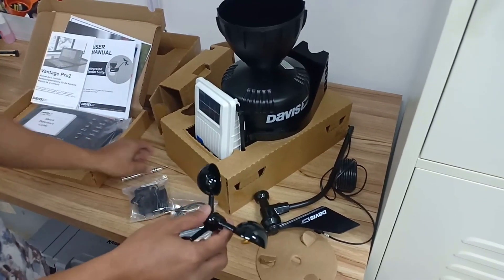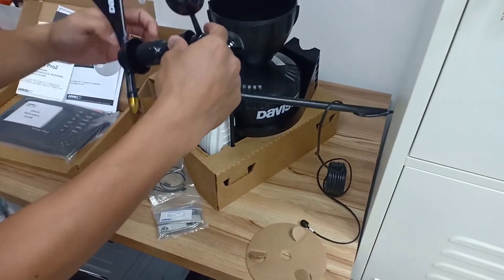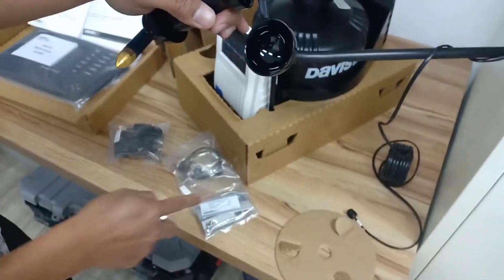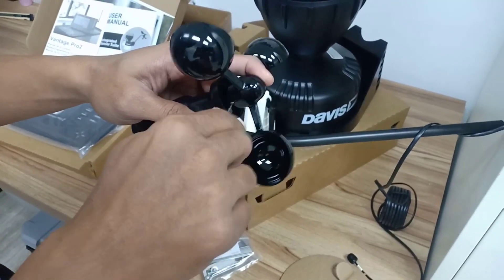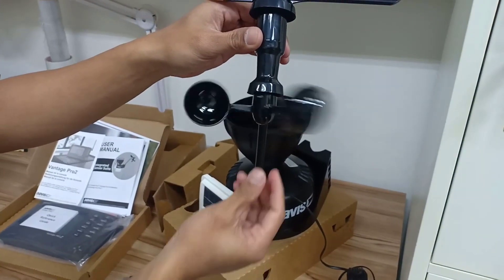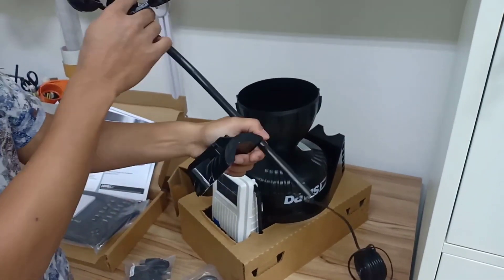Some of their cheaper systems are okay, but this system in my opinion is kind of the sweet spot for features, price point, and durability. The Vantage Pro 2 is an excellent weather system that works very well. If you're into weather and you care about accuracy, this is the one to get. All the systems and sensors that this comes with are built very well — they hold up over the years against the elements and they're very precise.